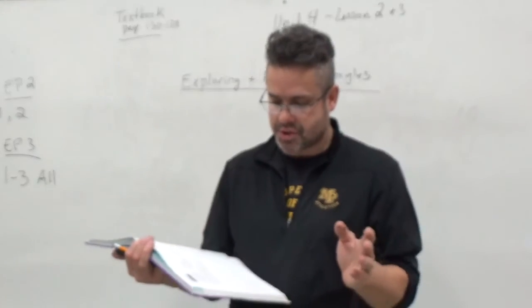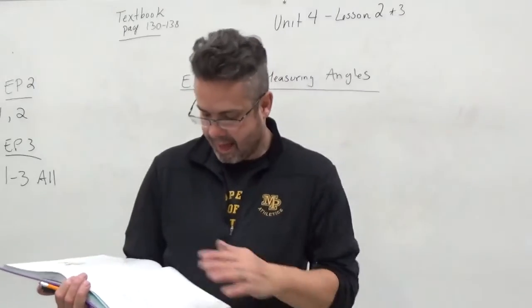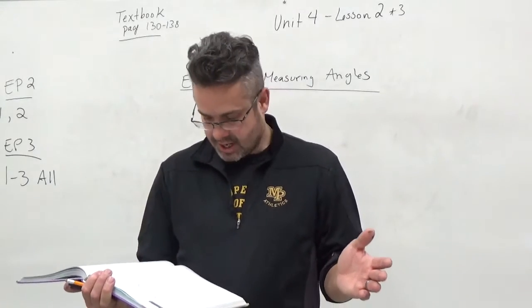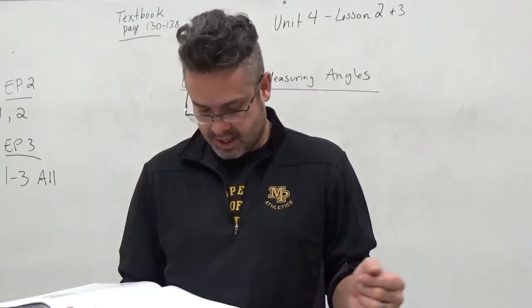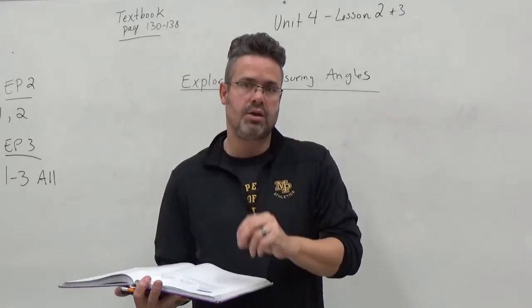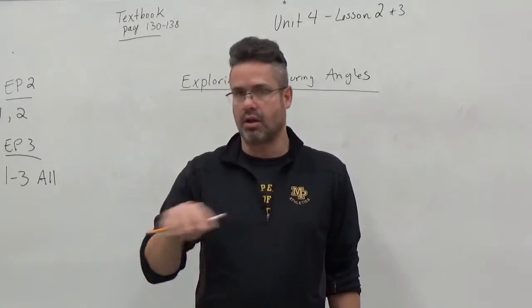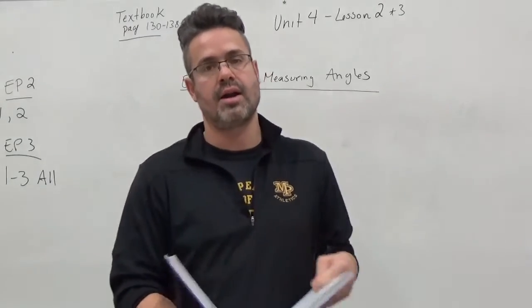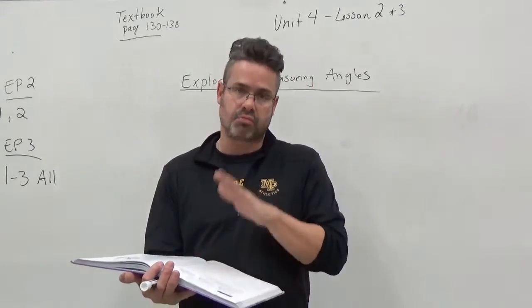For number 2, it says for each angle choose an appropriate reference angle: is it closest to 45, 90, or 180? I would say 45 degrees probably looks like A; D is a little less than 45; B is a little more than 45 and close to 90; E is close to 90. Those are your reference angles — those really commonly used numbers. Especially in the shop when we do construction, we use 45 degrees and 90 degrees a lot. Obviously 180 degrees is a straight line, and we like those too. That's why we use those as reference numbers when looking at angles.